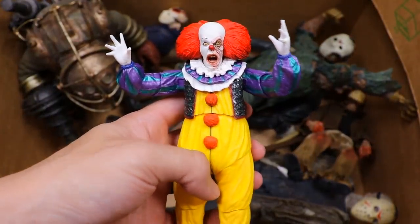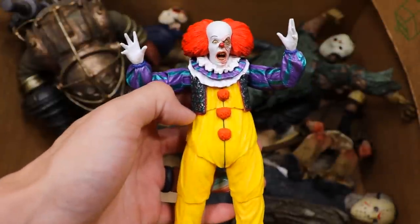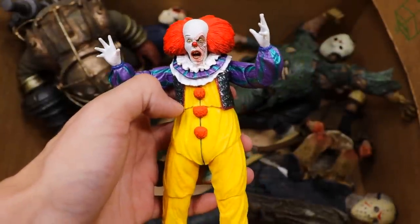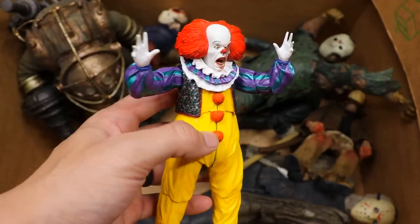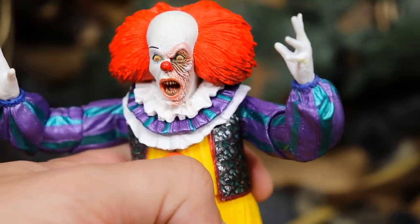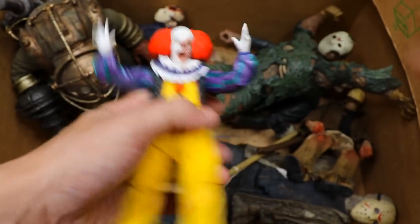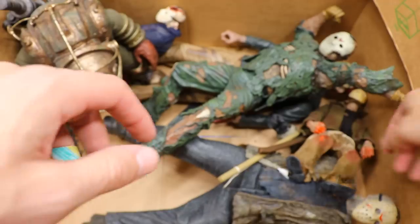Finishing off with our smaller figures — we do have another Pennywise with his face melting off and going for the grab. So we have two of the original Pennywise. There's another one with the interchangeable head sculpt — look at this head sculpt, freaking madness. Looks insane. I love the sculpt and the paint apps; they just nail it.